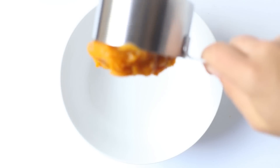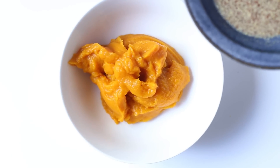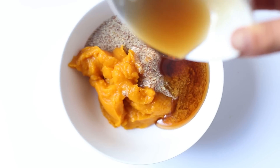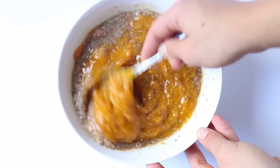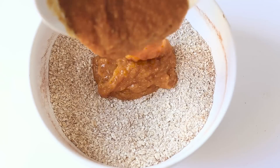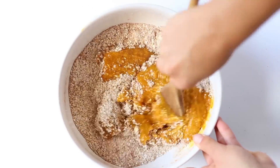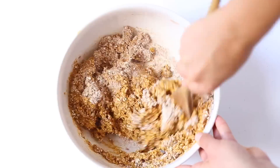We are using one cup of pumpkin, one flax seed egg — I will link to how to make that in the description box below — and some maple syrup. You're just going to stir that all together until it's smooth. Then you're going to pour the pumpkin mixture into the dry ingredients and mix everything together. It's going to seem like you don't have enough liquid ingredients, but I promise that you do, so keep on stirring and you'll be able to incorporate all of those flours.